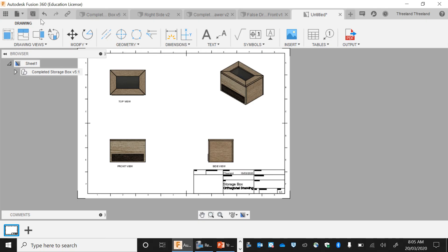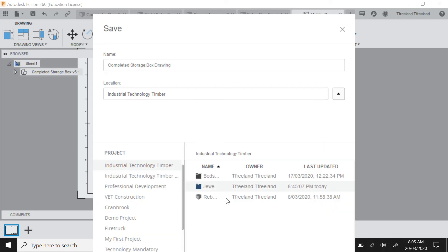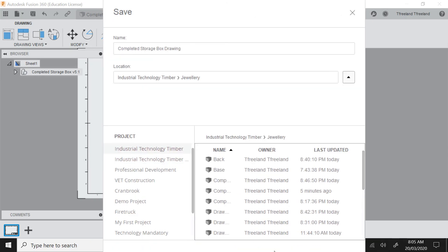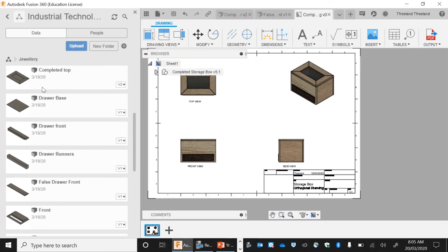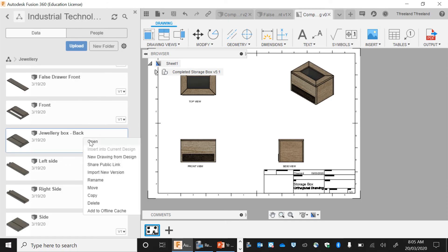Now you're going to save this file — it's the completed storage box drawing — and save that in your storage box file. Now what we're going to do is we're going to have to do this for each one of our components. I'm going to open my panel, and for each component I've completed, I'm going to have to do an orthogonal drawing.